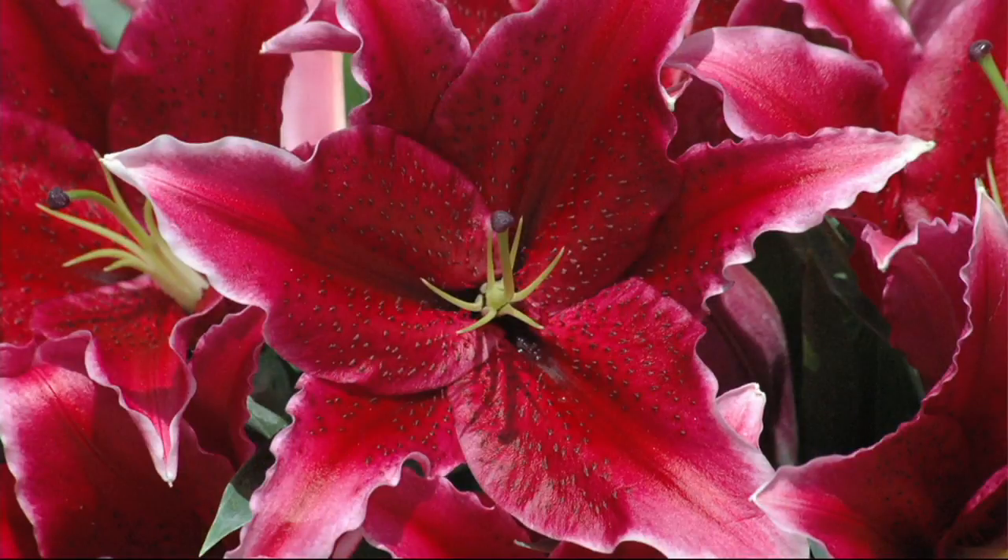It's time now for my second pick of the show. When I saw these, I knew they looked like an oriental lily, but I almost couldn't imagine...